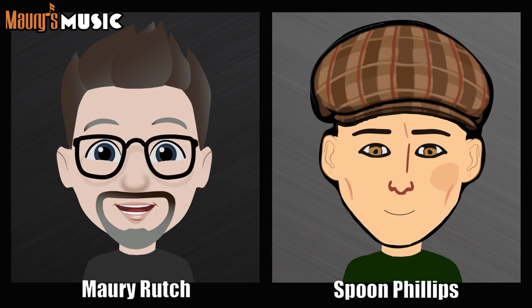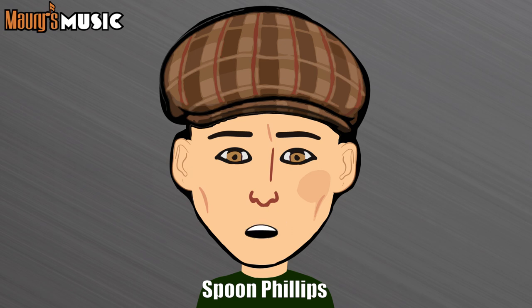Welcome back to Martins and More. My name is Maury Rutsch. And I'm Spoon Phillips. We have a lot to talk about today. It's always a good day when we get to talk about very cool acoustic guitars and occasional acoustic electric guitars.